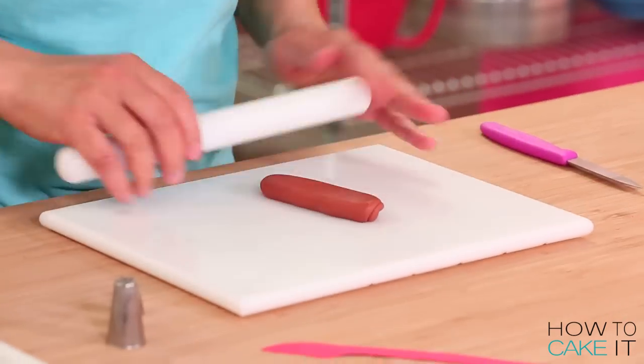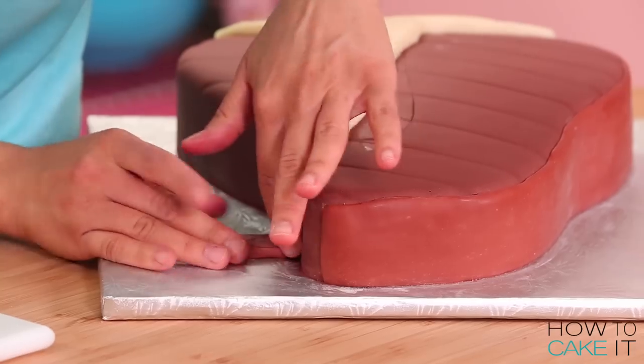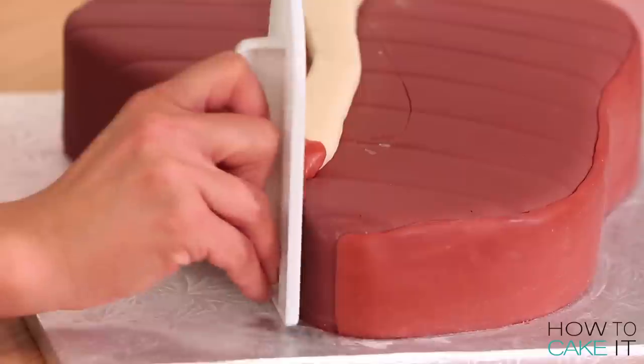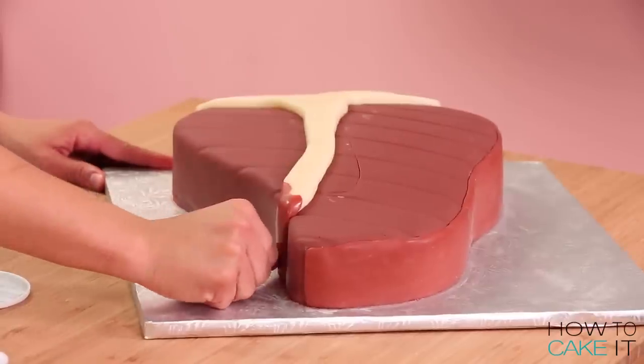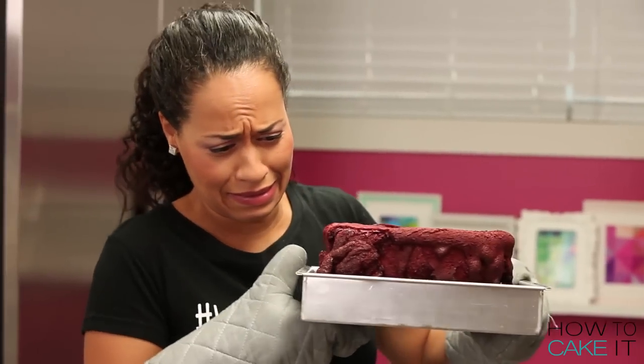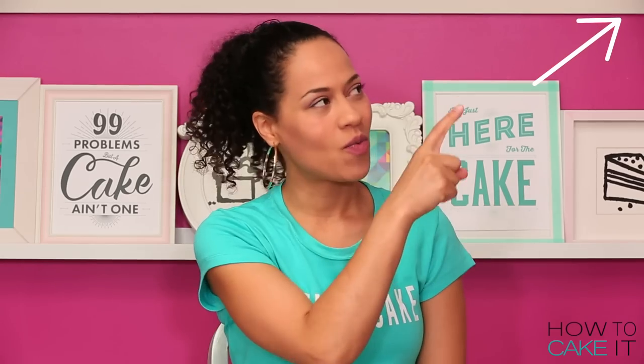With my remaining brown modeling chocolate, I created the end of the bone — the sharp piece at the bottom of the T. I attached that to the side of the cake, coming up to meet the bone. For all of my basic recipes — red velvet cake, simple syrup, Italian meringue buttercream, and modeling chocolate — I have videos in this playlist right here.